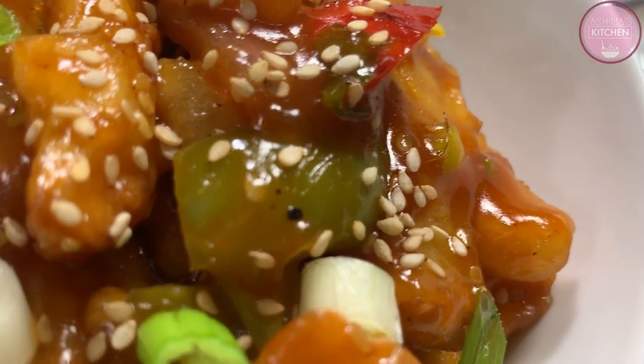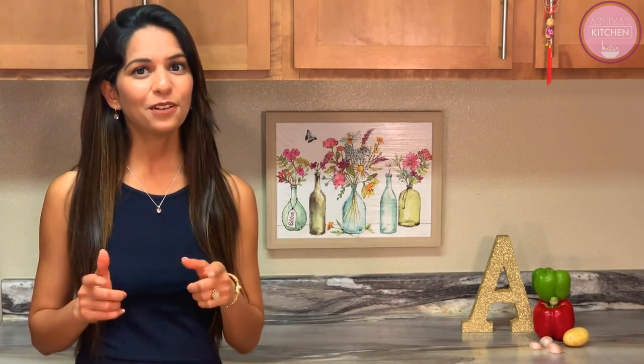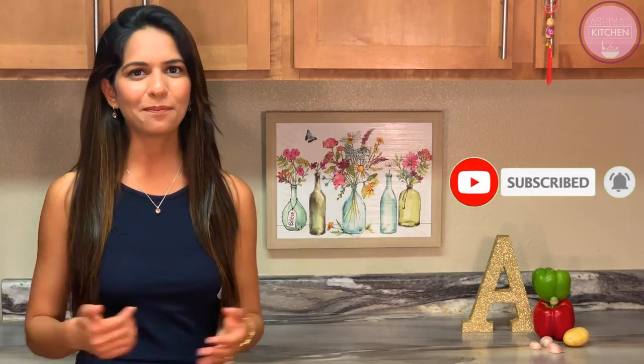The recipe is so simple, so delicious — your taste buds would be like, oh my god. You must watch this video until the end and try to make it. Tell me your experience in the comment box below. And do not forget to subscribe to my channel, Ashrima's Kitchen, and hit the bell icon so that you do not miss any of my upcoming videos.